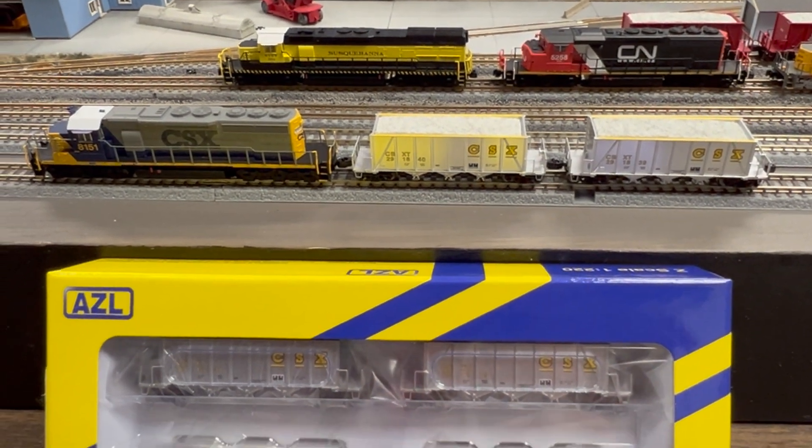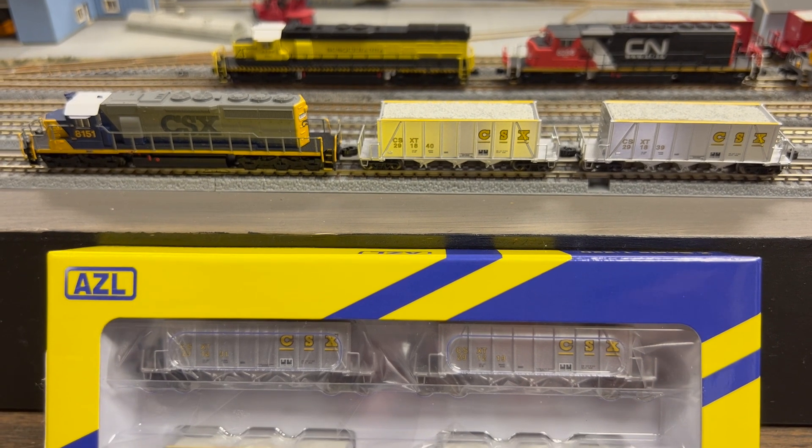These cars typically ran in unit trains — multiple car combinations. Because of that, AZL is offering these cars in four-packs and two-packs. You'll see below the standard AZL blue and yellow box showing the four-pack of cars with the four-pack color package, and then I'm showing you the two cars from the two-pack.